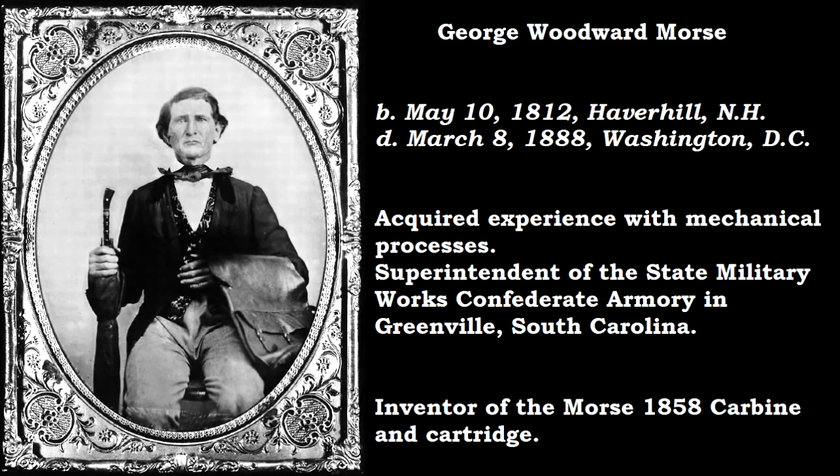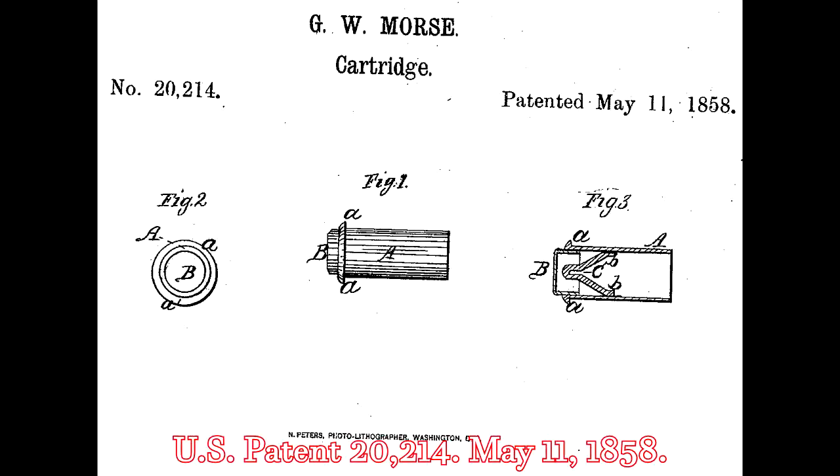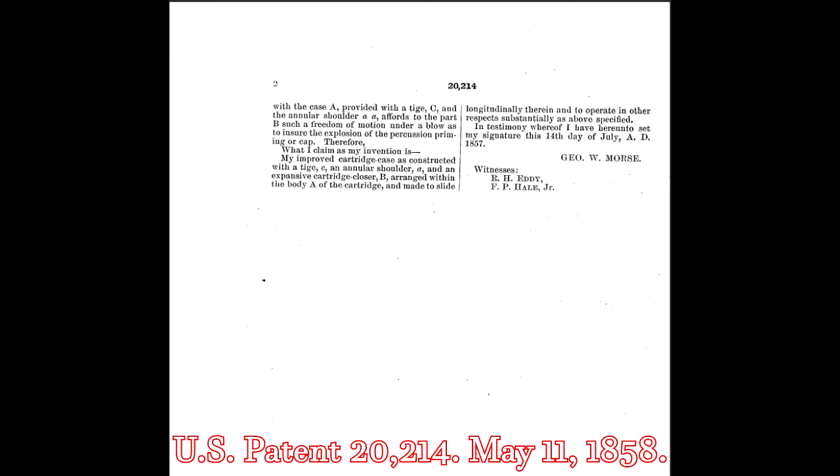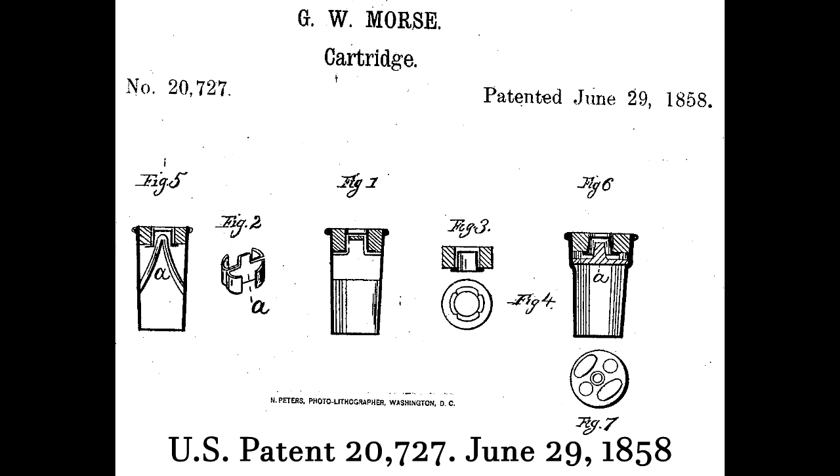In 1858, George W. Morse designed essential features of what was to become the centerfire primer system — an anvil formed inside the case with the base-centered primer. The anvil was formed out of soldered wire, and a rubber seal held the fulminate mercury-filled primer in place.